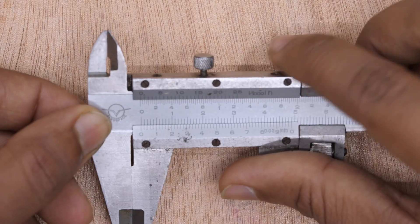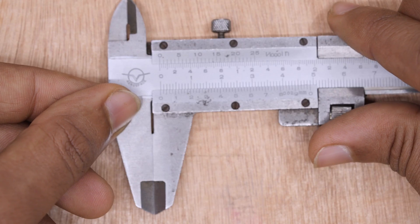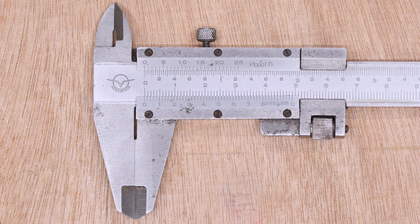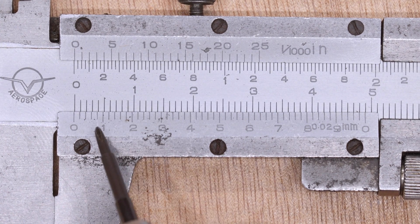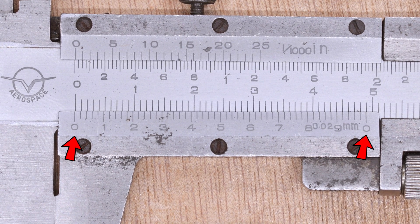Reading the scale requires a bit of practice. To get a measurement, line up the zero on the Vernier scale with any number on the main scale and see which lines align perfectly. When done, any number between the zeros will not align with the main scale — this is intentional.